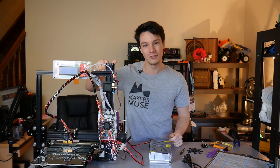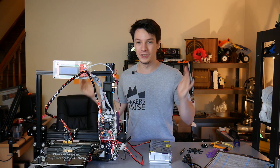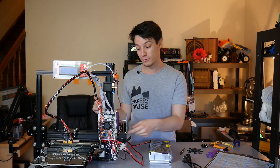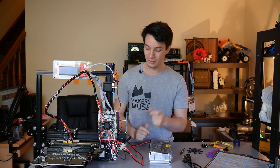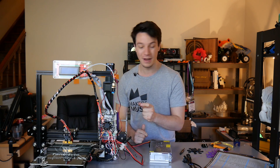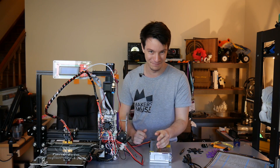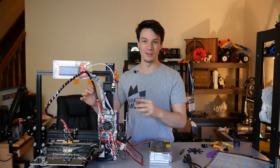If you over-tighten screws, hit something by accident, or drop it, it will snap straight away and that will be the end of it. I actually had to print one small component at the back for the lead screw nut because the original component was in my opinion way too brittle. So that's one thing I've already printed for it, but the rest is stock out of the box.